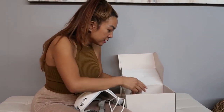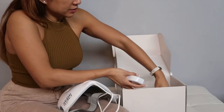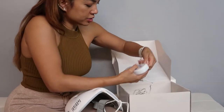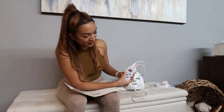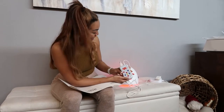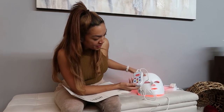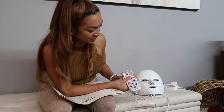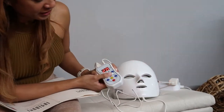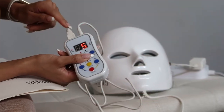It has a remote. Let's press the power button — it's got a really extensive remote. It has flash, and it's got energy, which I'm guessing is how intense the light is.